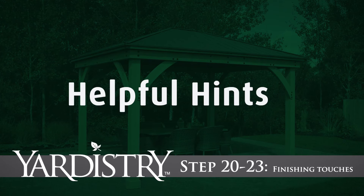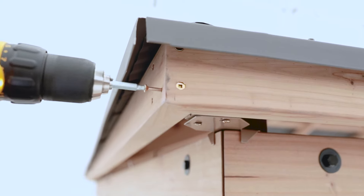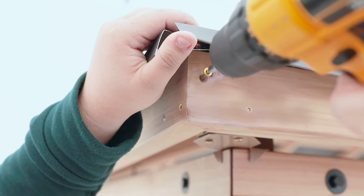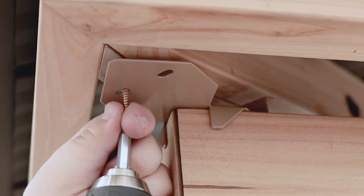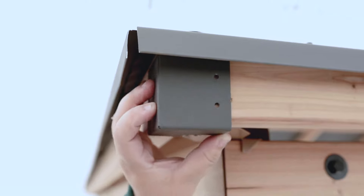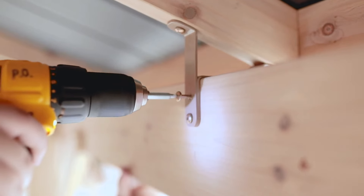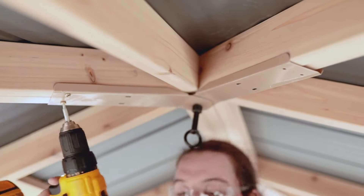Steps 20 to 23: Finishing touches. In Step 20, secure each corner with two screws at the end of each fascia beam. For better access, you can loosen the roofing screw on the roof edge and lift it up a bit before inserting the screws into the fascia beam assembly. Next, use pan screws to secure the roof-to-post brackets to the roof panel assemblies. To finish each corner, attach one corner cap. From inside the assembly, attach each of the roof-to-beam brackets to the beam assemblies, then secure the roof peak brackets to the roof panels.